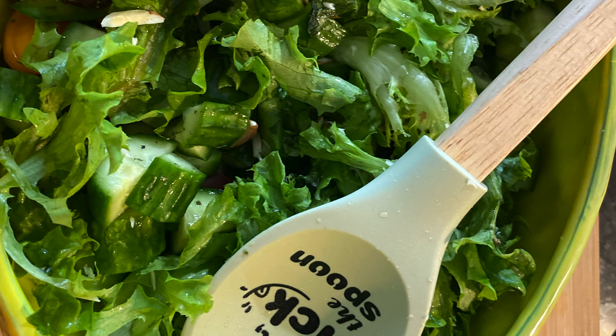The next ingredient to add is cherry tomatoes. These give a blast of color to the otherwise green salad. You can slit the cherry tomatoes or add them whole — it entirely depends on what you prefer.